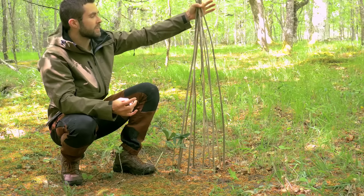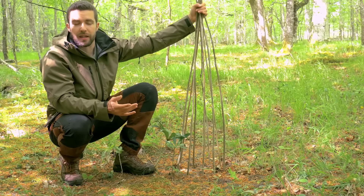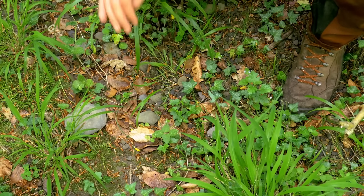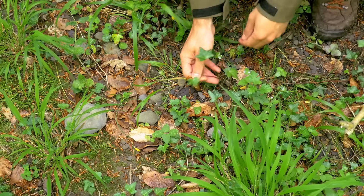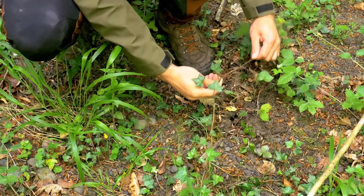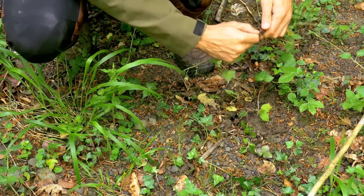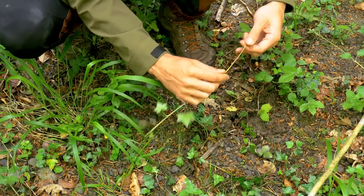Of course, to have everything closed here we need something to bind them. Rather than making cordage from scratch, which can be very laborious, we'll find something here that can serve us — a climbing plant. Here on the slope I found this kind of plant that comes out of the ground. If I pull it out, I can use it as a wire, more or less resistant and more than enough for what we need, and very flexible.